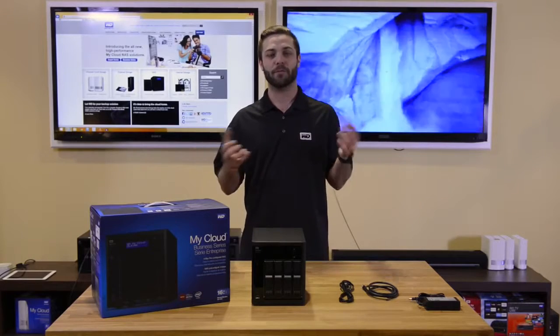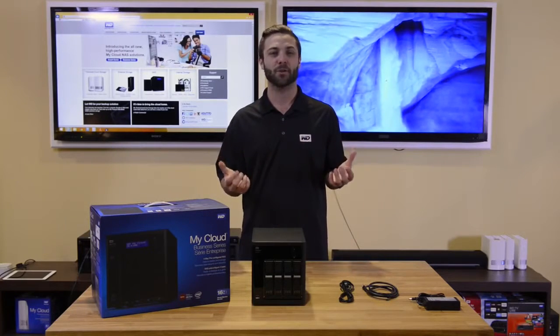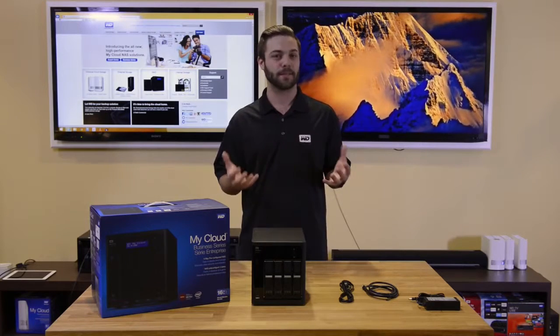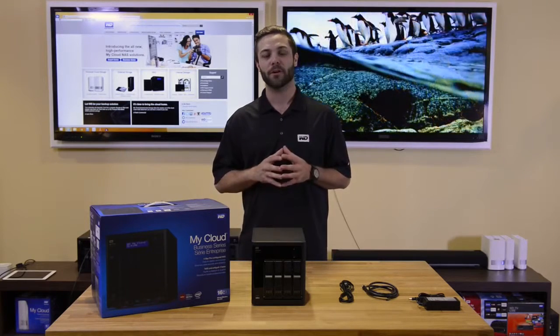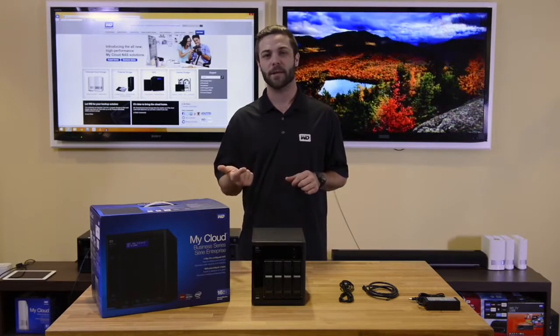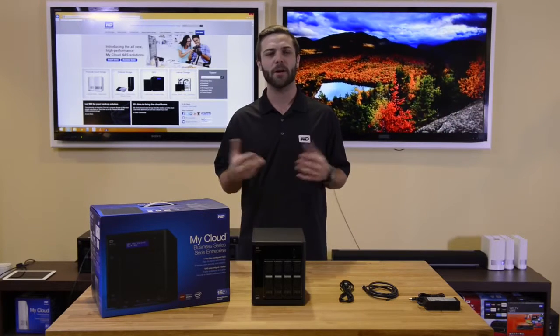The DL4100 offers four 3.5 inch tool-less drive bays that are hot swap capable, and it comes with a trayless design. It also offers four different capacity options: 8 terabytes, 16 terabytes, 24 terabytes, and it also comes driveless.